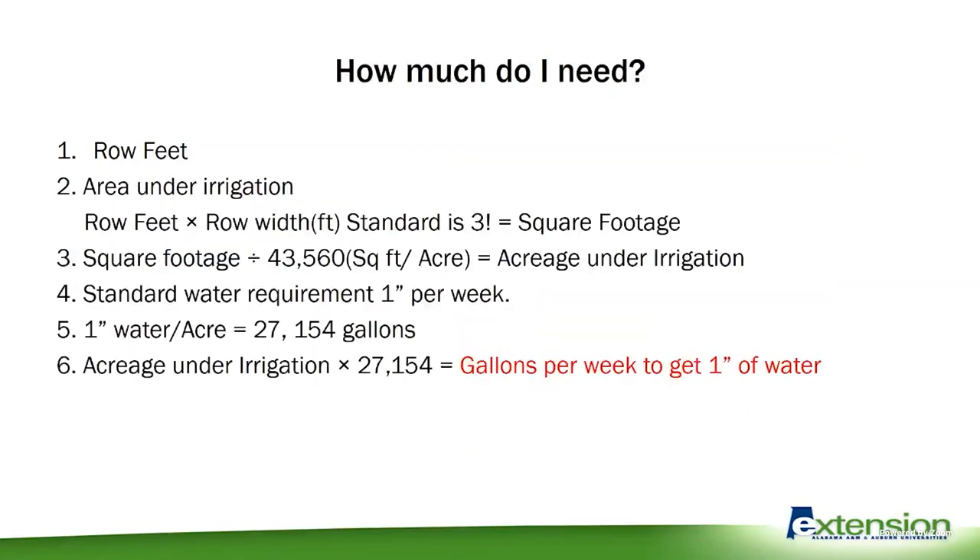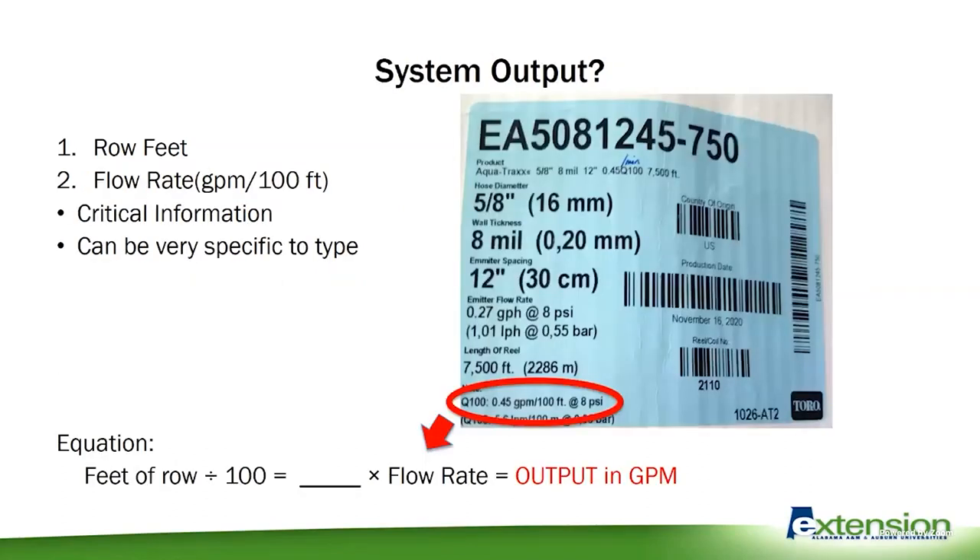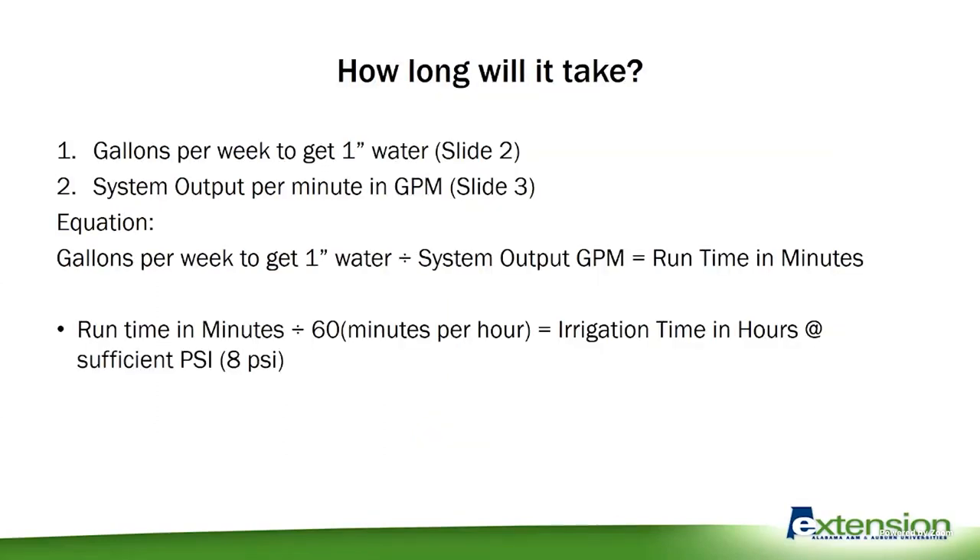So now we know our gallons that we need per week, and now we know how many gallons we're putting out per minute. So how long is it going to take? We divide our gallons per week by our output, and that gives us our runtime in minutes. Of course, to simplify that, you divide by 60 minutes — that's in an hour — giving us our irrigation time in hours at that sufficient eight PSI.